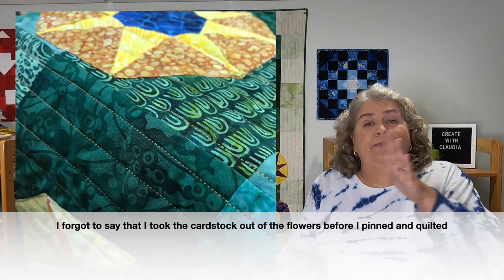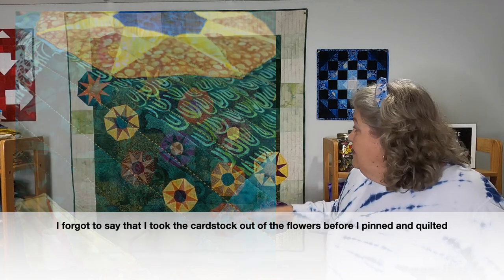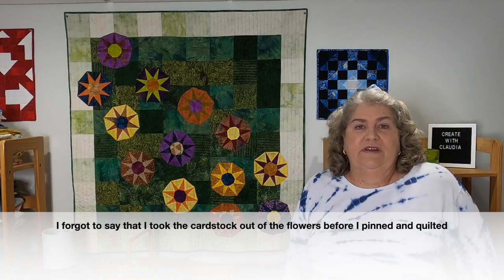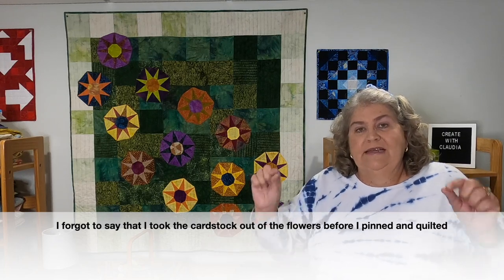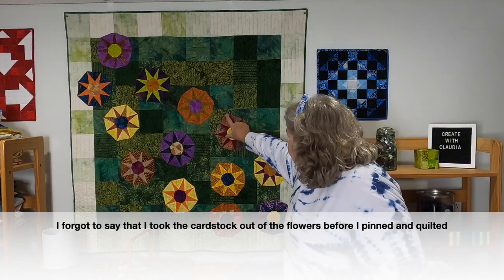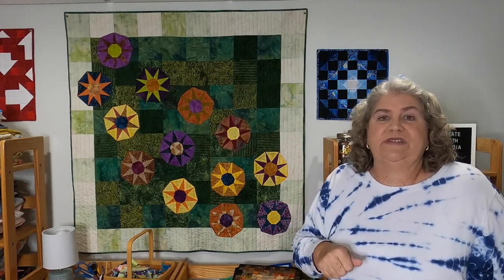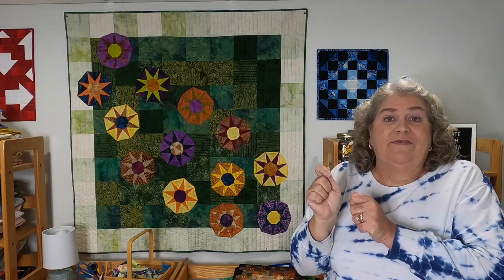Then I started quilting it. Once I got the backing laid down, the batting, and then the top, I just did very simple straight line quilting — nice vertical quilting on this, nice and easy. I went right over those flowers. Then I realized that because I hadn't glued the edges down at the corners, I still needed to go around each shape. So I just did very easy straight line quilting around each shape — nothing fancy, no decorative stitches. That way I don't worry about it ever coming up or the corners unraveling.